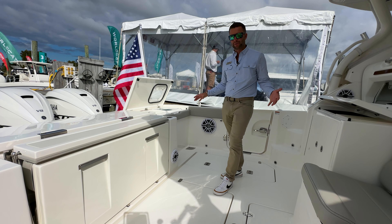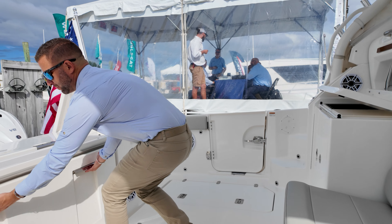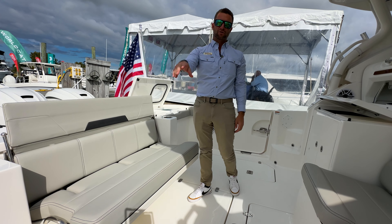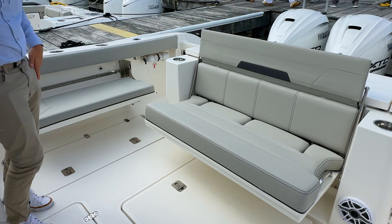It's wide open space to fish, but when you need seating for family and friends there's a large back seat that opens up. You also have a starboard side seat and two aft-facing jump seats.